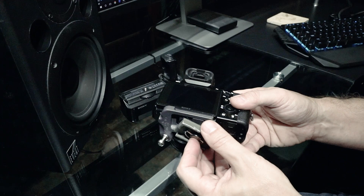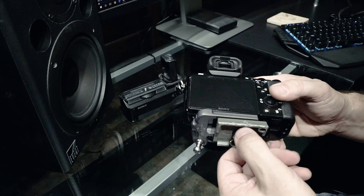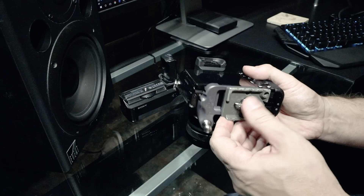With the Manfrotto mount it's no problem — there's a standard thread right there and you can connect them and put both together. It is a little bit more bulky than I would like. If the Spider Holster people are listening, I really wish you'd make a version for Manfrotto heads — that'd be awesome. I've got a pistol grip head that I use all the time and it uses those plates. But it's no biggie, it just mounts on there and you're good to go.